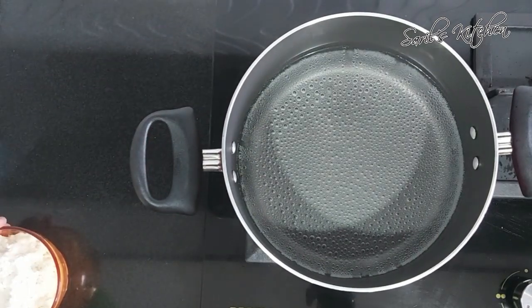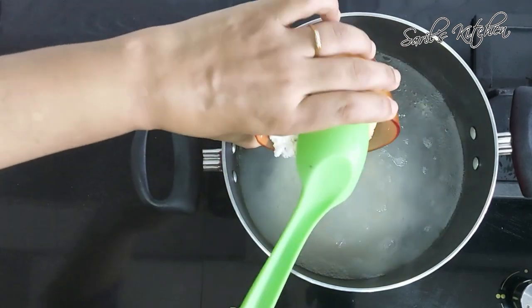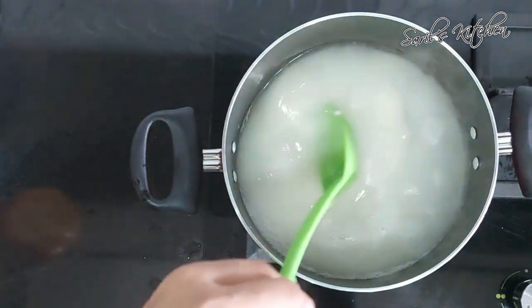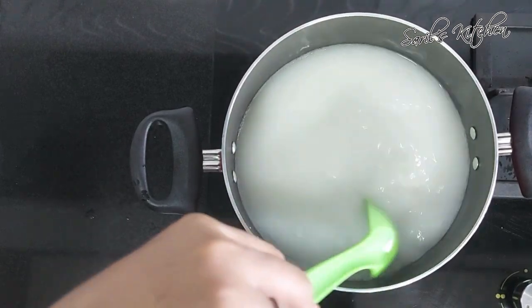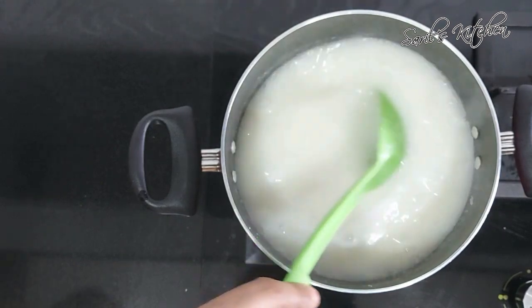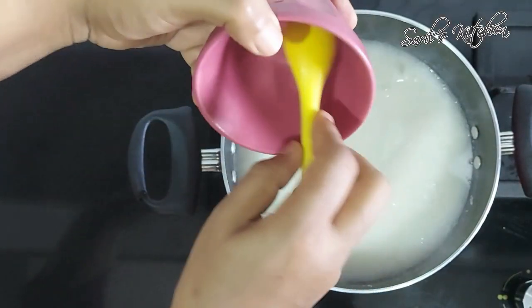I have taken a kadai and added around 2 cups of water. To this, add the coarsely ground rice and let it cook, keeping mixing to avoid lumps. The rice should get completely well cooked.